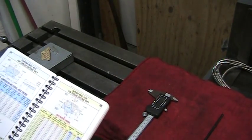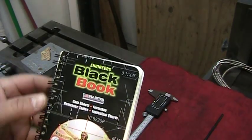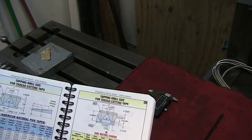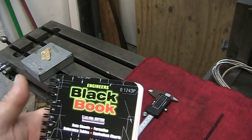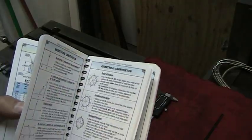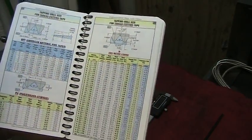Now that we're getting set up to center punch, drill, and tap the mounting holes for the x-axis scale, I want to take a look at this Engineer's Black Book. I picked this up after hearing about it from Tom Lipton and a couple of the other guys at OxTool and some other YouTube channels I subscribe to — Turn Wright with Keith Fenner is another good one. It's a great condensed reference — basically a condensed version of Machinery's Handbook. The scale is going to mount with M4 by 0.7 pitch screws.